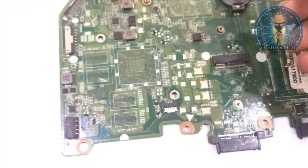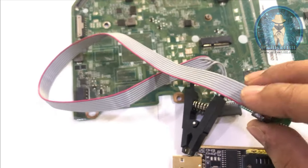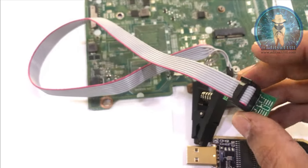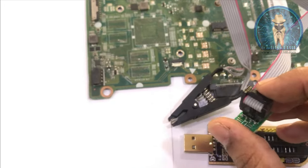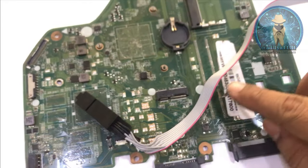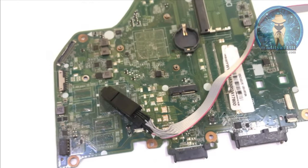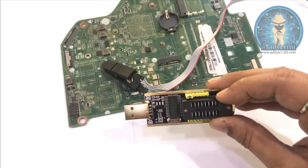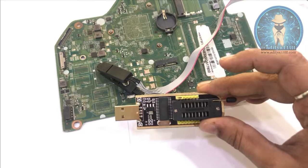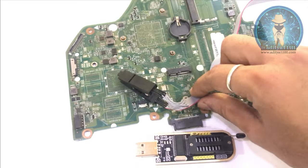The BIOS is over here. I will be flashing the BIOS using this clip. I will tell you how to identify pin number 1 of the BIOS and pin number 1 of this clip later in the video. Let's get started with the installation and move towards flashing the BIOS with the help of this clip.